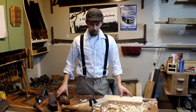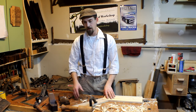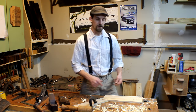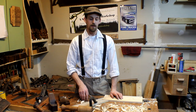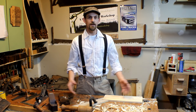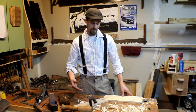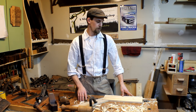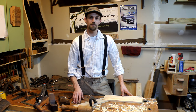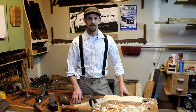All right guys, thanks for watching and stopping by to watch me build this doe's foot. I hope you give it a try if you use hold fasts and things like that. This was a project brought to me and it works amazing — I've had it in the past where the board tips up, and this works excellent compared to having nothing on the back of the board while you're trying to plane it. If you enjoyed it, hit that thumbs up, share it on social media, and leave a comment if you have other ways of holding your work while planing. Make sure you're subscribed for the latest videos — I'll see you guys next time.